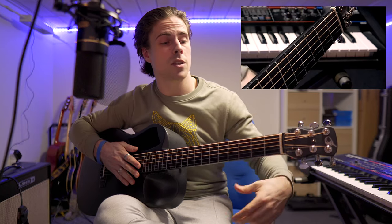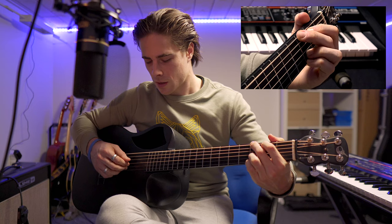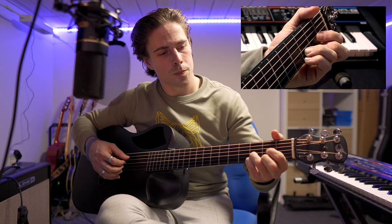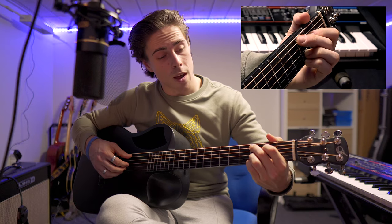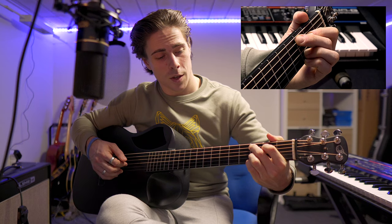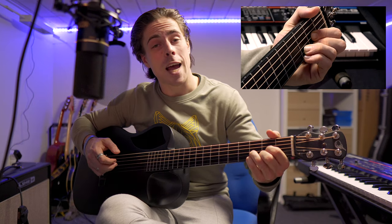If we put all that together slowly, we get this. Starting with what's called the G chord: sixth, fourth, second, third — then switch up. Fourth, third, first, and first with the pinky. Switch to the third position: fifth, third, second, third. Then switch back to the last position: fourth, third, second, first, and hammer down.